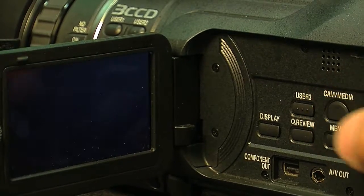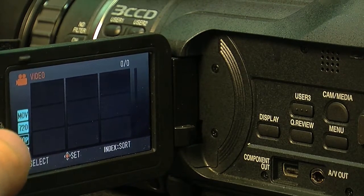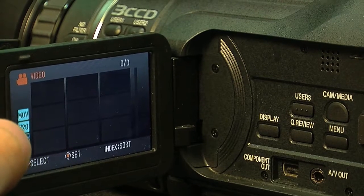The next is the cam/media button. This menu will hold all of your clips that you just filmed, and you'll be able to use the toggle switch to go through them and preview them.